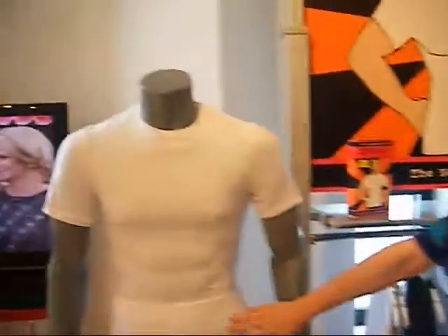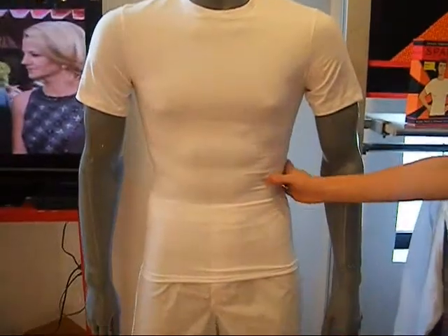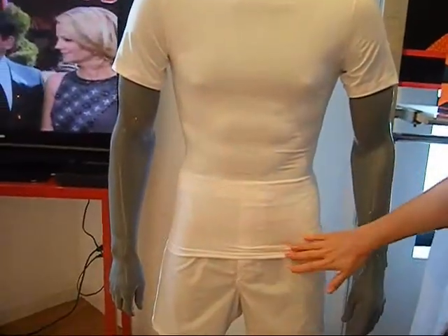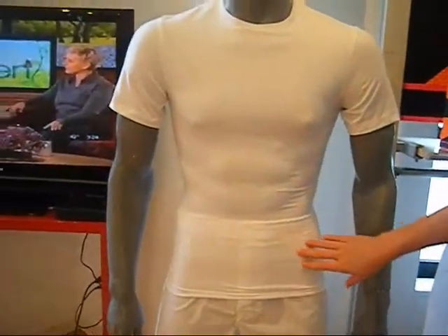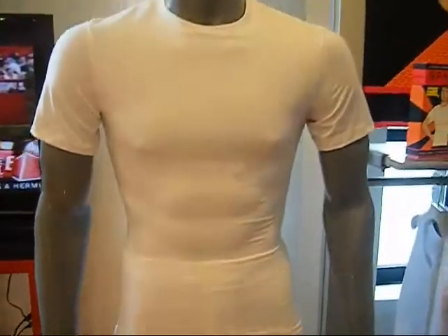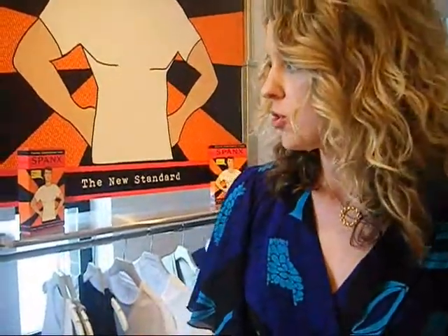It's a really high-quality cotton. It gives back support and helps his posture. It's going to get rid of any bulk when you tuck it into your pants. This just launched last week on Spanx.com, and it's going to be in every market store next month — mid-March.